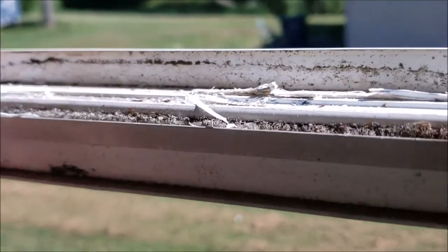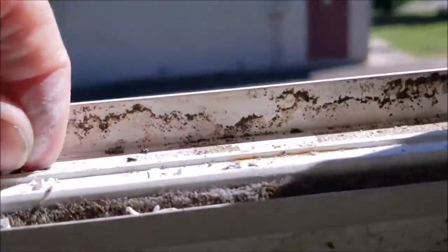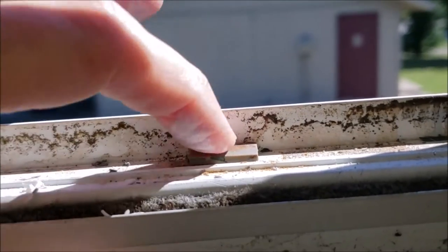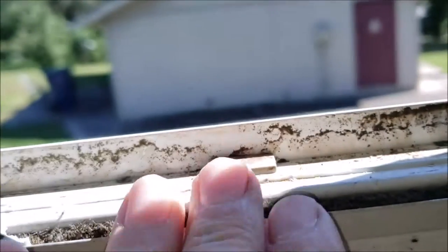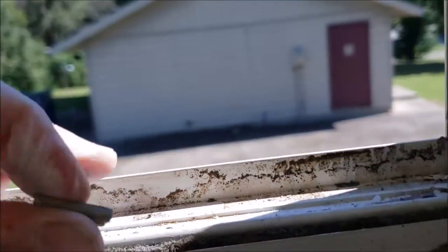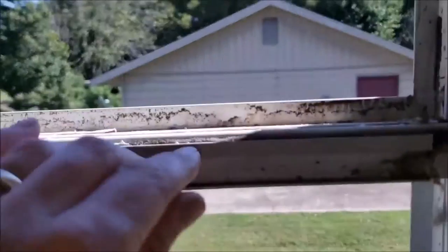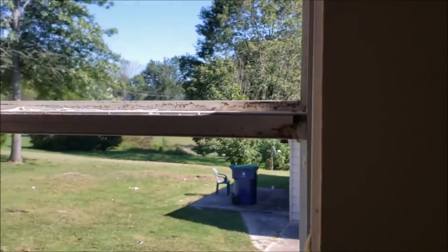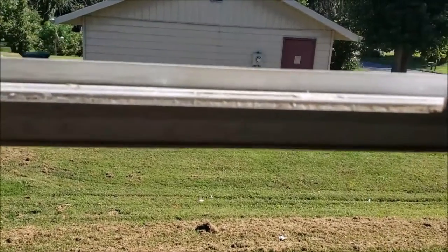Clean this tray out. There are little spacers that sit right in here to keep the glass from laying directly on the aluminum. I may have to make a couple more — I've got some rubber material around. We'll get this cleaned up and get the new piece of glass installed.